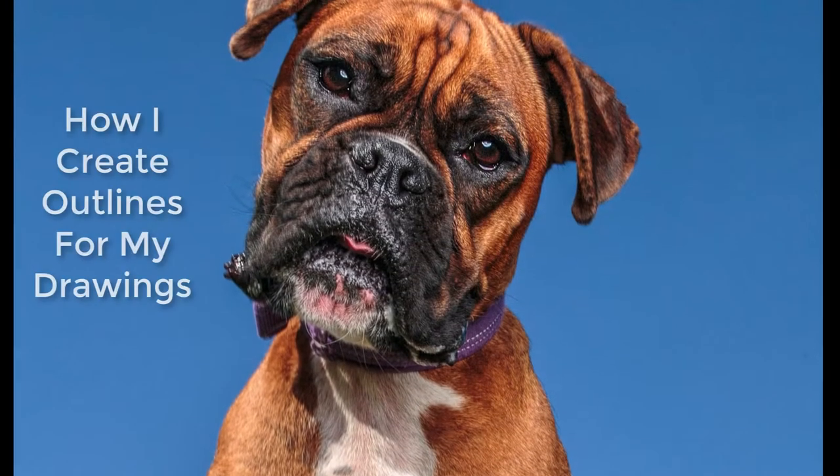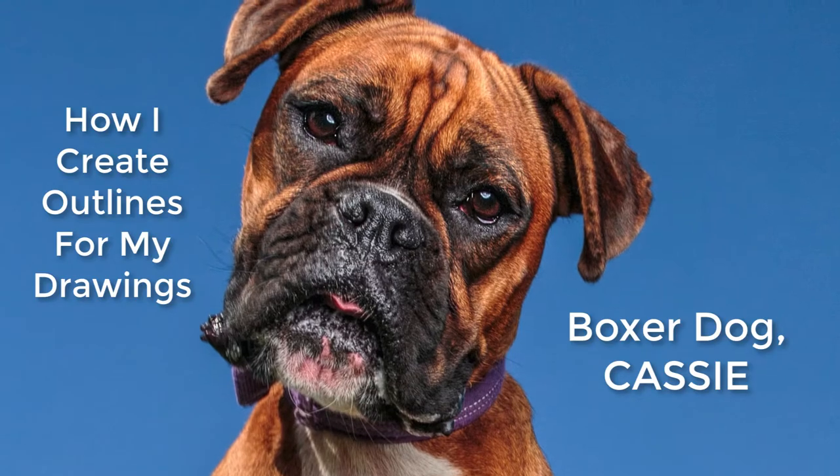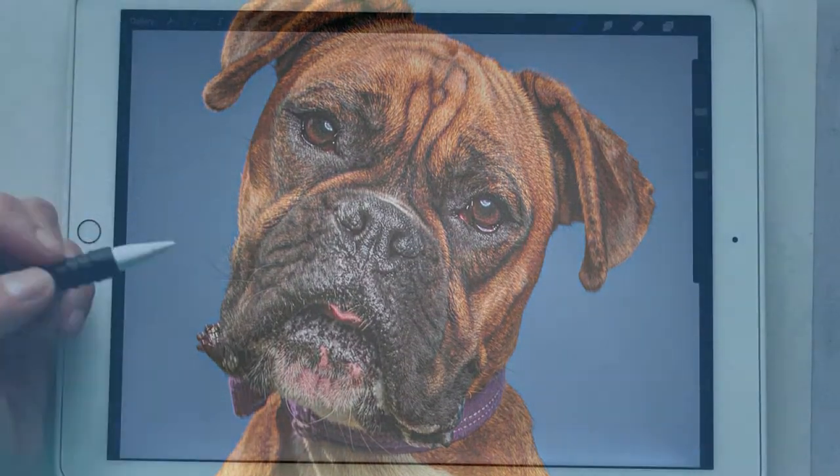Hey guys, what's going on? Welcome back to another quick tutorial on how I create outlines for my drawings. Here we go!